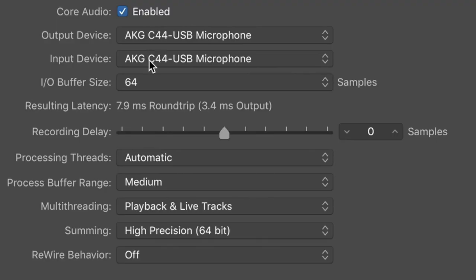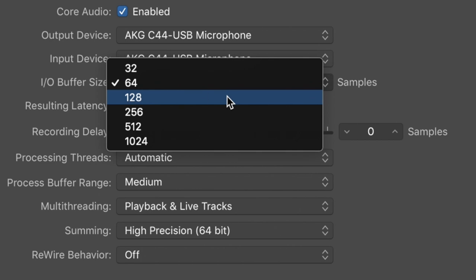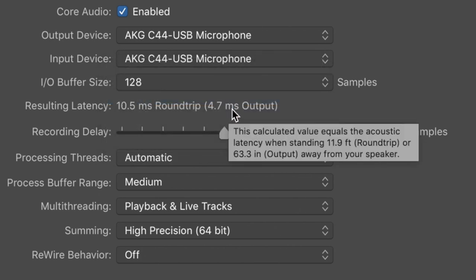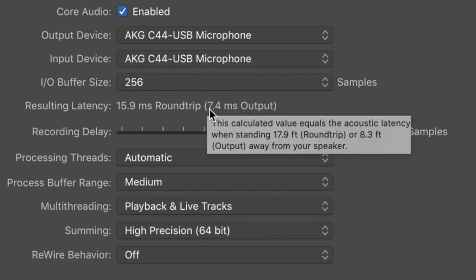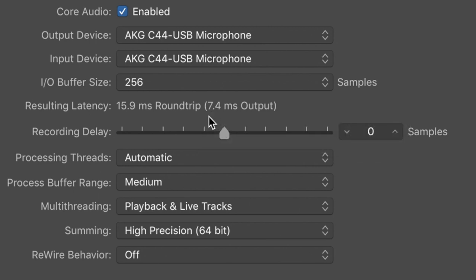Now with a sample rate of 48 kHz and an I/O buffer size of 64 samples, we have a round trip latency of 8ms and an output latency of 3.5ms. When we jump up to 128 samples, we have a 10.5ms round trip or 4.5ms output latency, and at 256 samples, we have a 16ms round trip latency or a 7.5ms output. With a sample rate of 192 kHz and a buffer size of 64 samples, we have a 6ms round trip or 2.5ms output. At 128 samples, we have roughly a 6.6ms round trip or 3.3ms output latency.